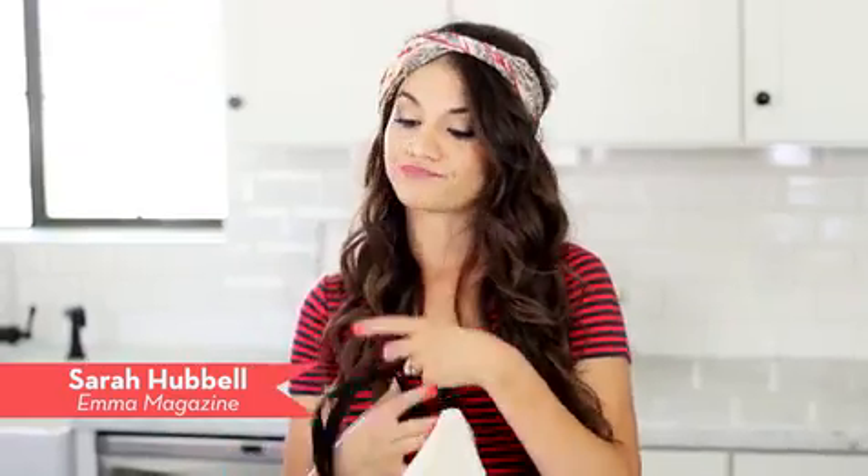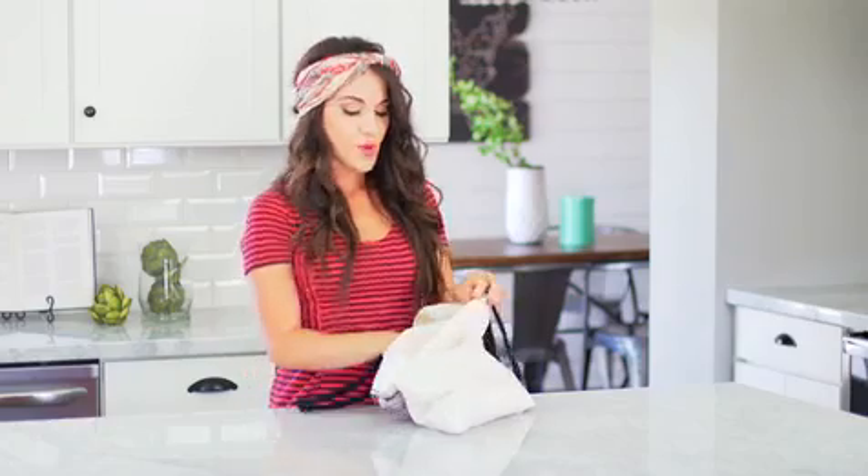Whether you're headed to the farmers market, off to a music festival, or insert hipster activity here, we've got three ways to tie a headscarf before you hop on that fixed gear bike.